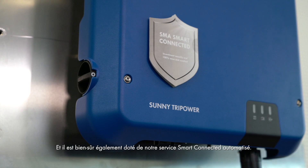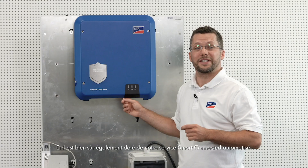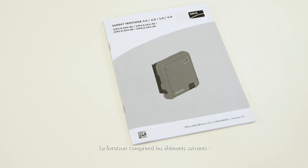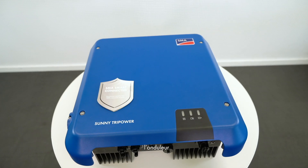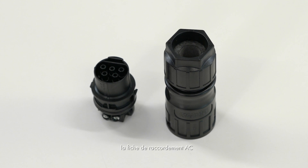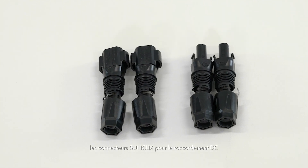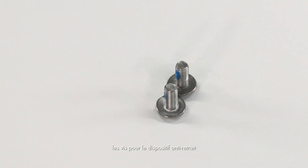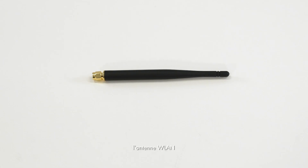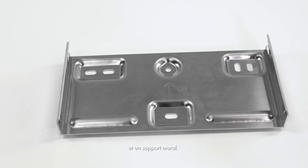And of course, it also uses our automated Smart Connected Service. Included in the scope of delivery are: the user manual, the inverter, the AC connection plug, SunClicks for the DC connection, the cap for the Ethernet port, the screws for the anti-removal protection device, the WLAN antenna, and a wall mounting bracket.